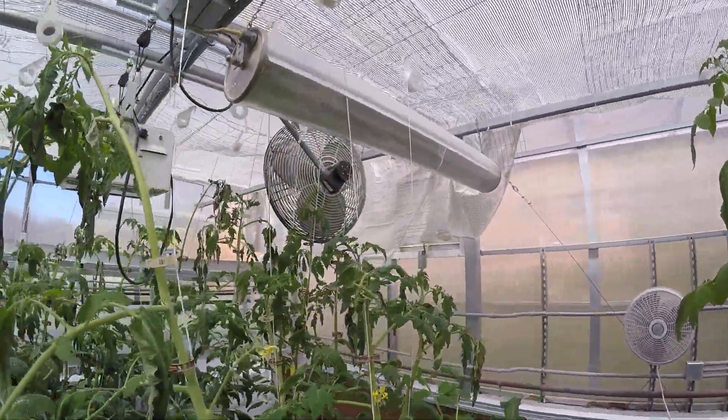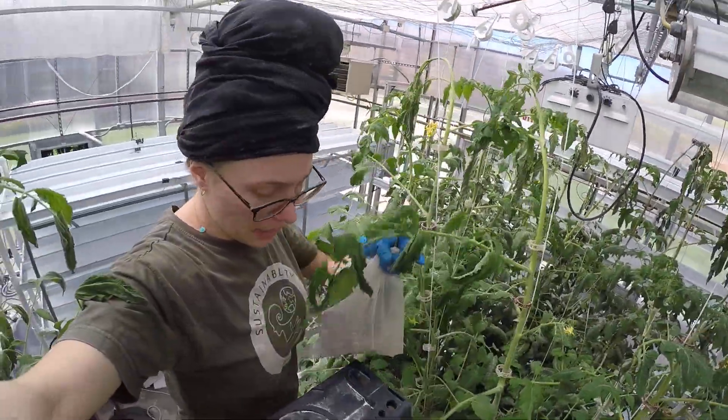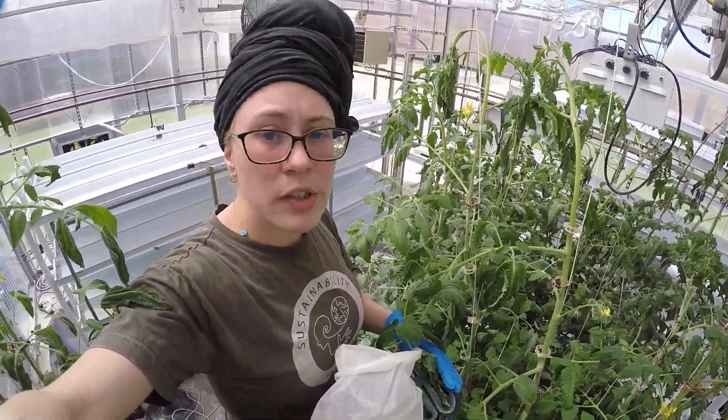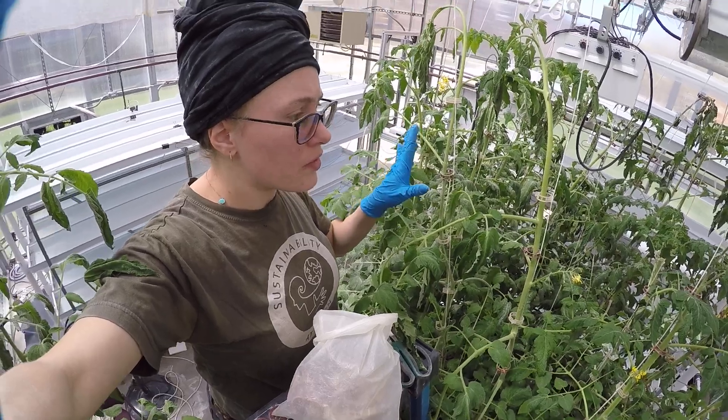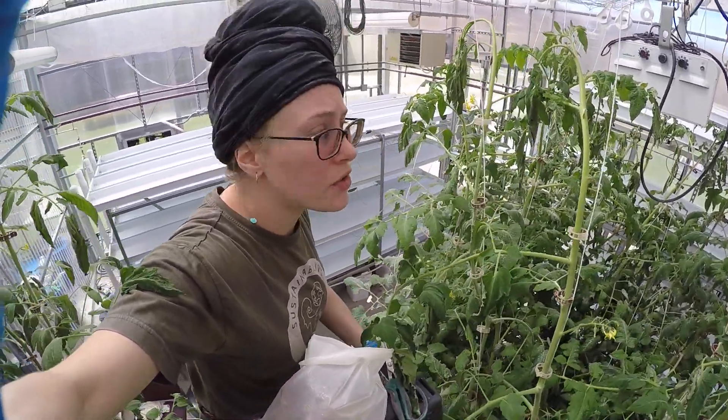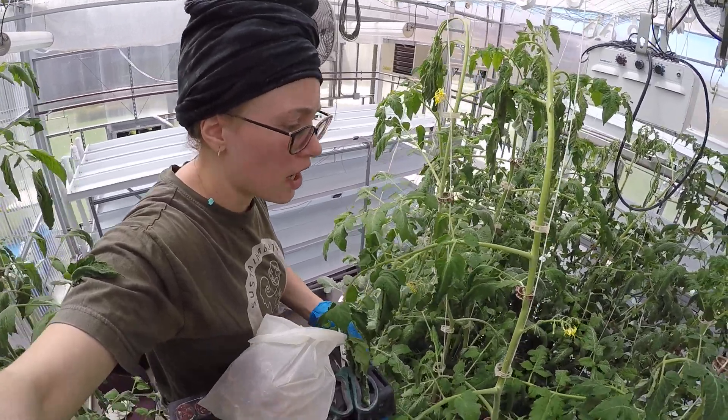Now I'm going to climb up my ladder. I have my scissors in my bag. Always place your ladder as close as you can and make sure the legs are stable so that you feel safe and confident up on the ladder.